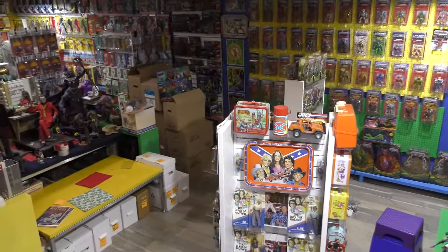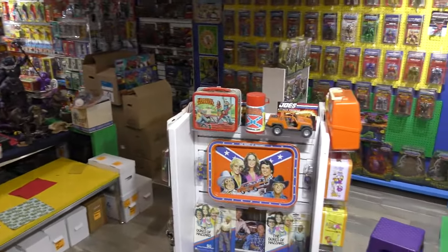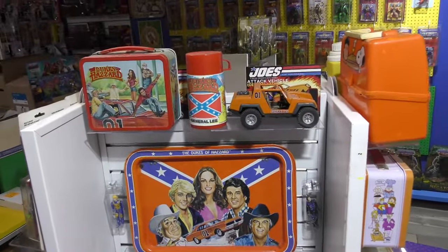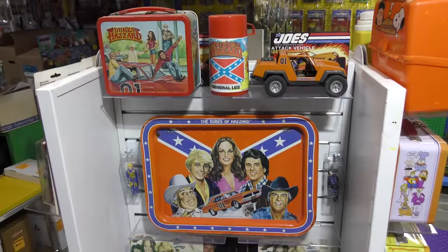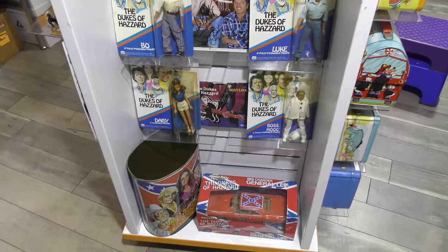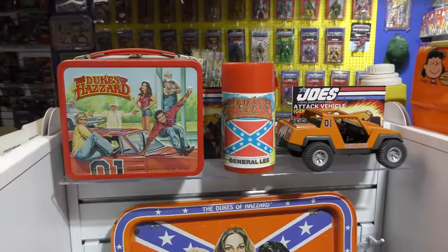Hey there, fellow adult collectors, action figure and vintage toy aficionados. Welcome back - David Eon here in the toy museum. This time taking a closer look at my wife's Dukes of Hazzard collection. She's a fan of Dukes of Hazzard - one of those shows that, like many of us, she grew up watching. It's a goofy, fun show kind of like Gilligan's Island - silly, mostly doesn't make sense, but it's fun to watch.